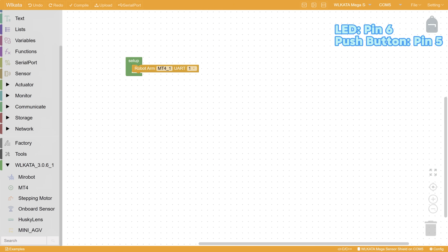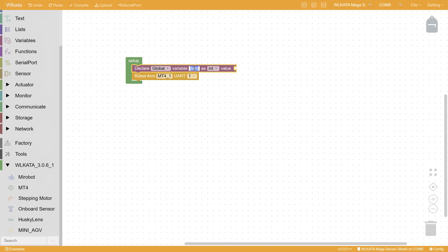So, let's start programming. In order to track the button state, we need a global variable. We can call it previous state and set it to false.